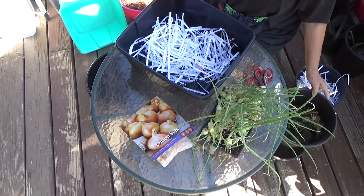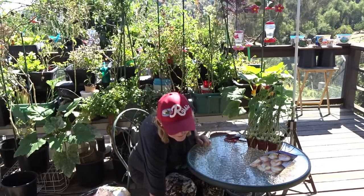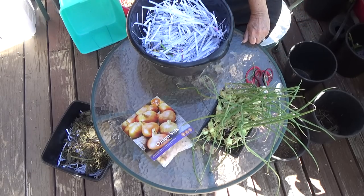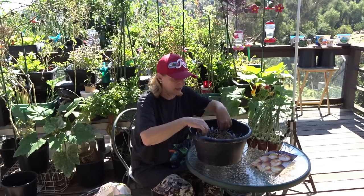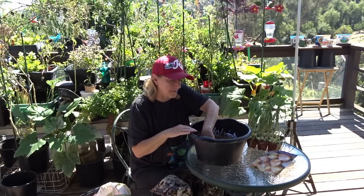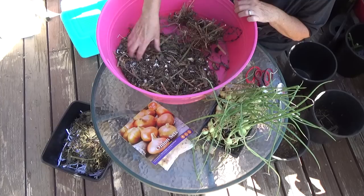I've also got some leaves and stuff from my deck to throw in there. Remember, onions don't have a super big root system so it won't really matter. I'll use the rest of the paper in here and some more leaves from the garden — dried squash leaves, zucchini leaves, some dried purple kale leaves, and celery. I want to make sure the celery stays on the bottom, because celery loves to grow and I'll end up with a ton of celery.